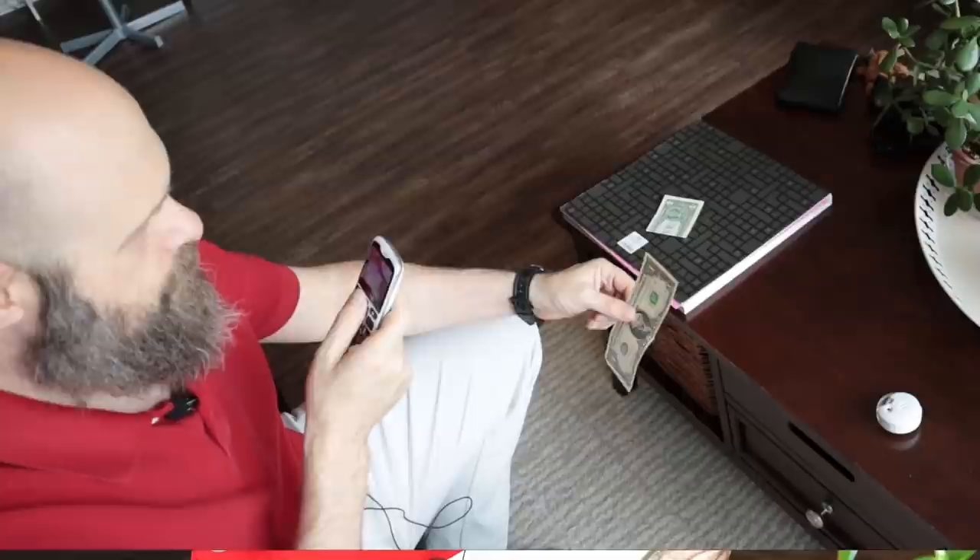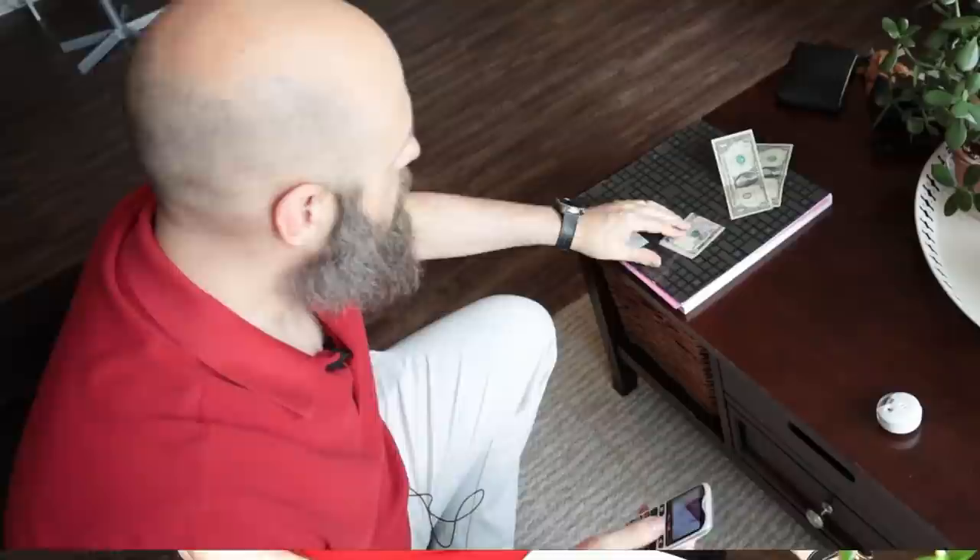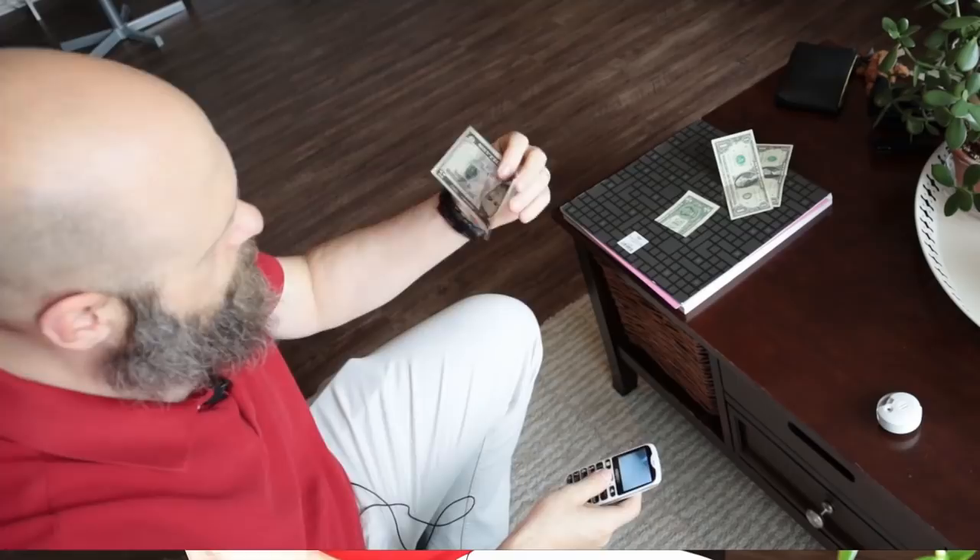Now let's try the banknote recognizer. I click OK and the camera activates with clicking sounds. Pointing the camera at a random US banknote, it says 'One dollar' — confirmed correctly. Trying again, one dollar again. Then pulling out another bill, it says 'Five dollars' — had to move it around a little bit for that one, but it got it.